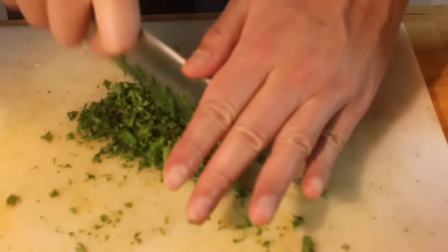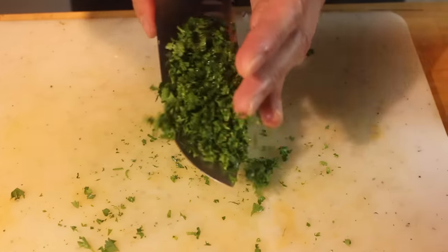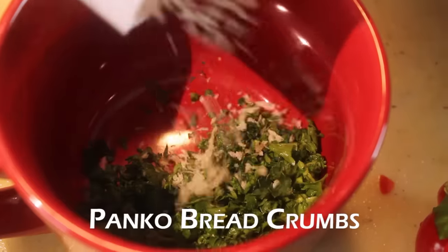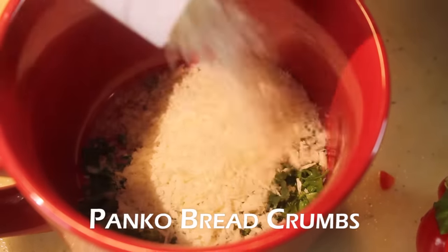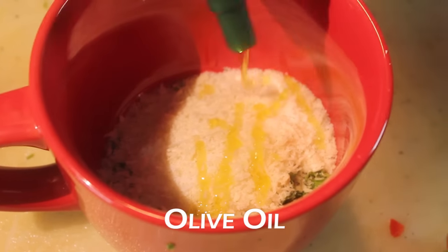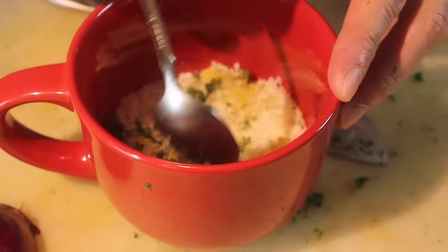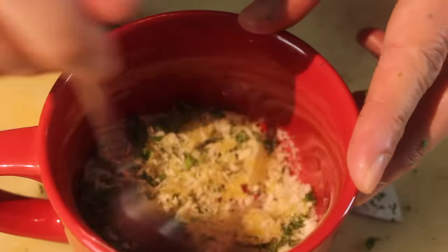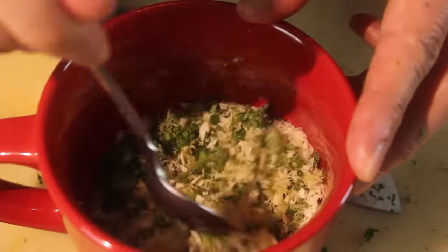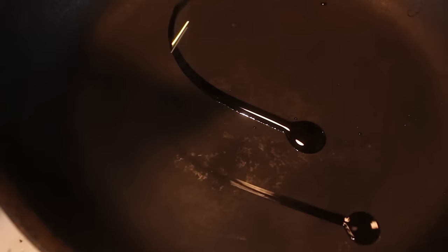Chop a bit more parsley, make it a little bit more fine than before. To a bowl. Now panko breadcrumbs. A bit of salt and olive oil. Get yourself a pan or a tray — something that can go in the oven. A little oil on the bottom.